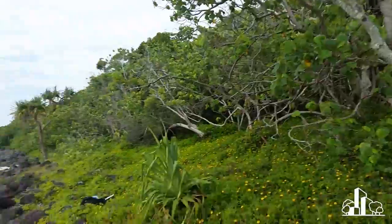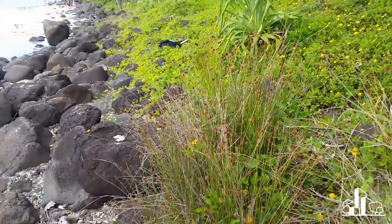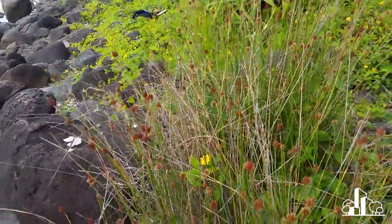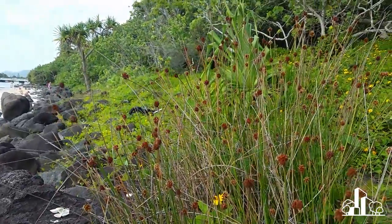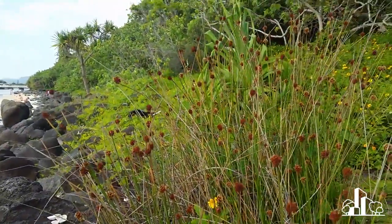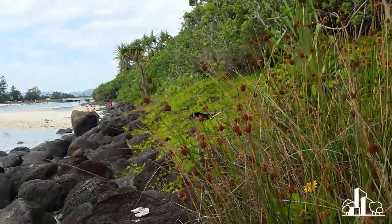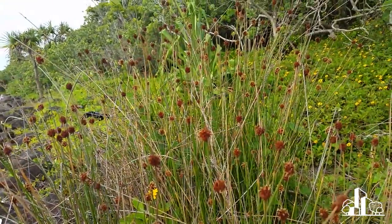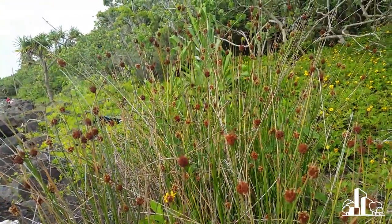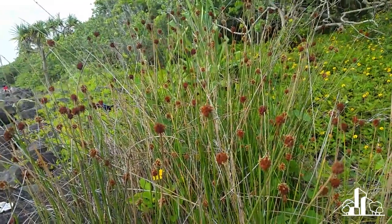Anyway, a couple of years ago - sorry while I spin the camera around one-handed - a couple of years ago I was down here and I stumbled across quite a few stands of Ficinia nodosa growing right by the water here. You can identify this plant because it's got these thin cylindrical leaves with a knobby club-type flower slash seed head on top of it, and of course that's how it gets its common name: knobby club rush.